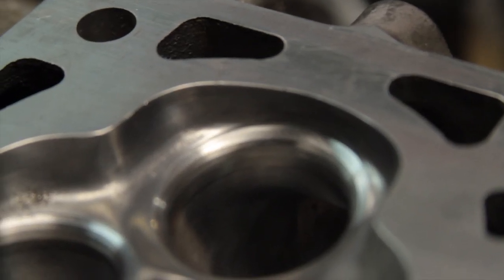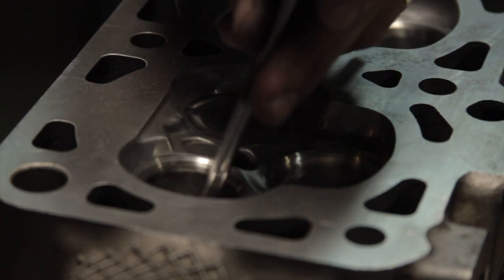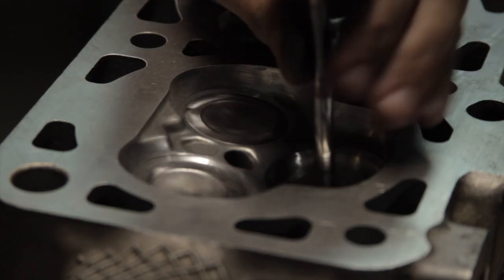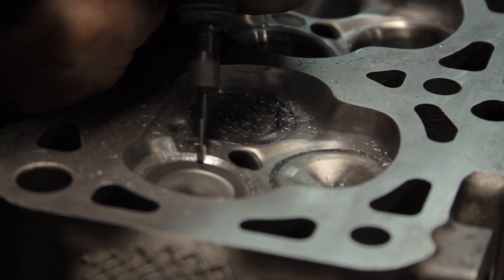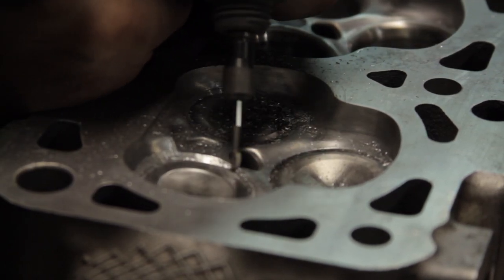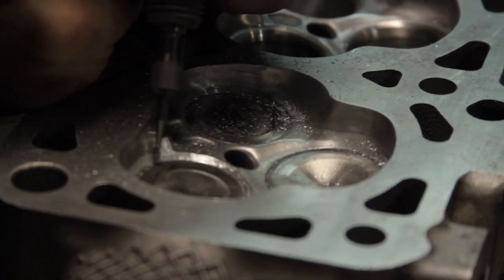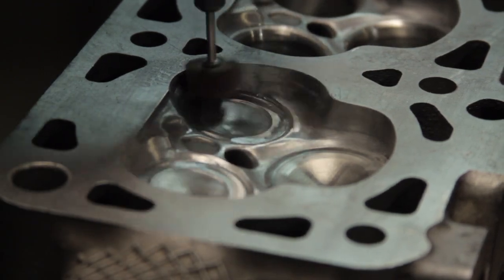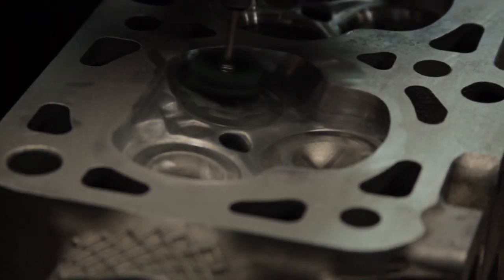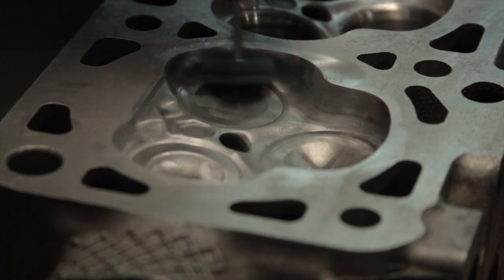The last step is to remove any sharp corners created by the top cut using a small burr and a Dremel tool, followed by some sanding rolls and scotch-brite buffs to polish it out. It's very important to protect the valve job during this operation. I had some old valves that I put in the lathe and turned the heads down enough to give me access to blend in the top cut, while still protecting the 45-degree seat from all the tools and sandpaper.